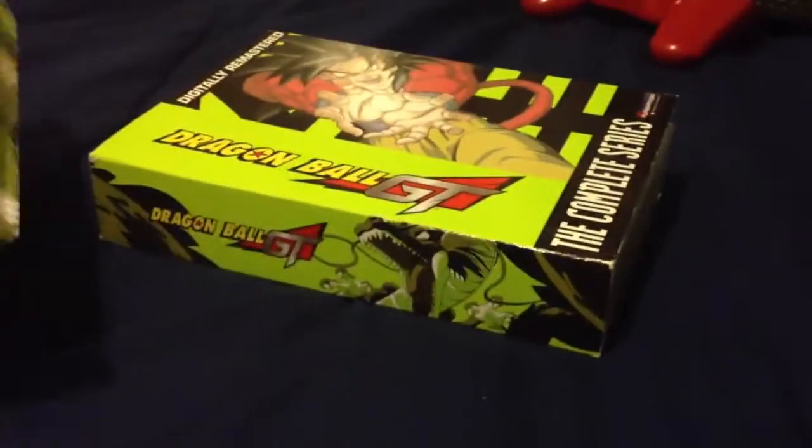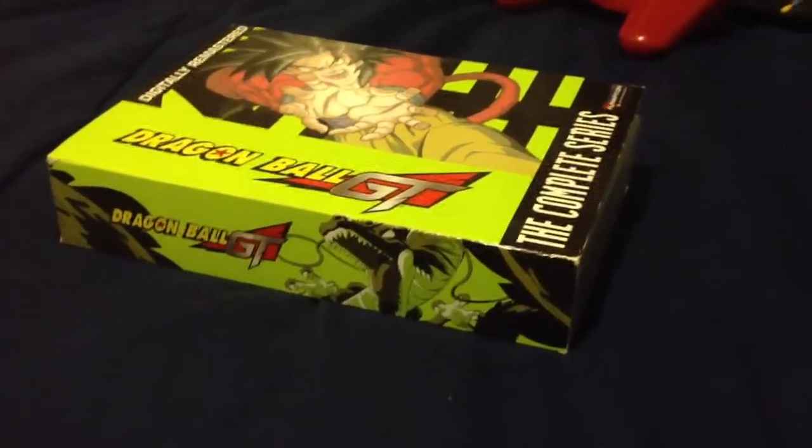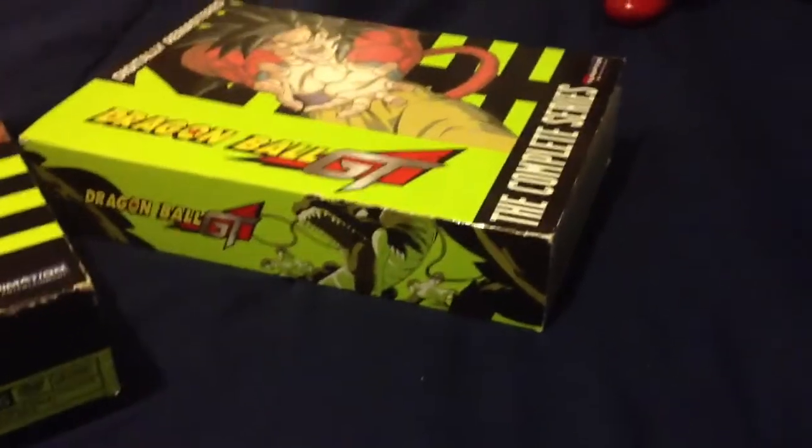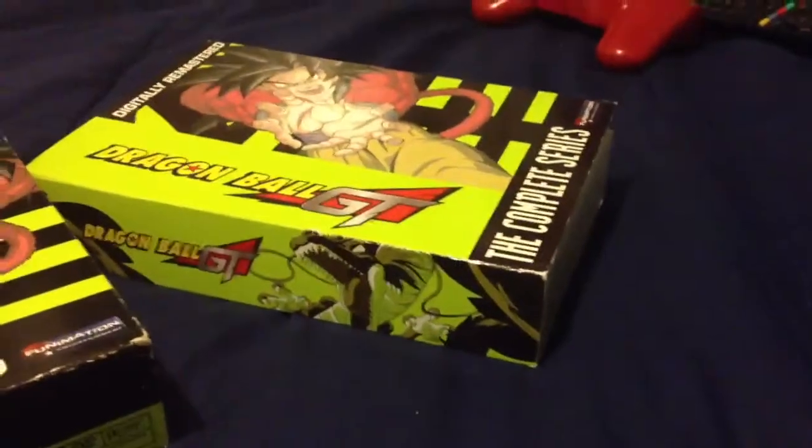Dragon Ball Z is better than GT, but GT was still okay, so that's why I got it — good price. Anyway, that's all, I hope you guys enjoyed. Sorry if this is not your cup of tea, but I just post whatever I can since I'm not posting gaming news at the moment.